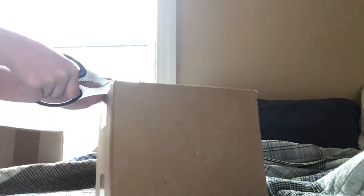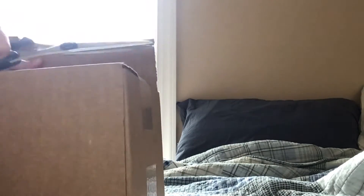We have some scissors — kids, watch out and be careful with these. Now let's just get to it. Okay, it should be open good enough.